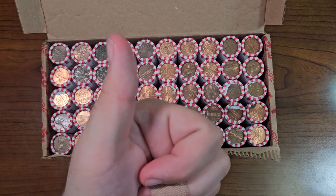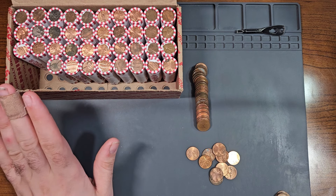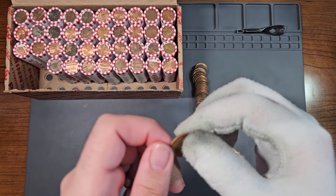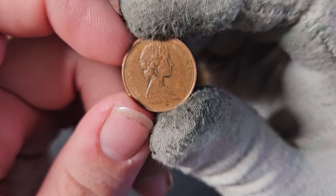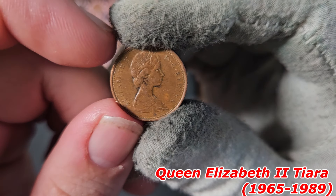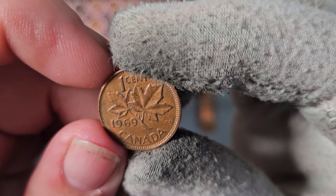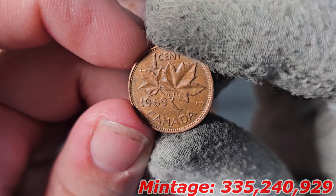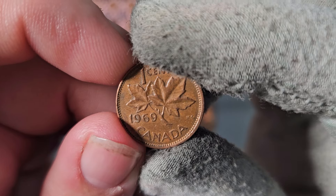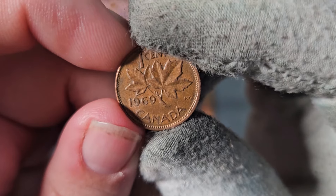We are off to a slow start with this box. Our first find is inside roll number 12 — starting off with a Canadian penny with the tiara obverse design showing Queen Elizabeth wearing a tiara, from the year 1969. The only Queen Elizabeth tiara penny I'm missing is the 1985.5, but we'll still check all Canadian pennies for upgrades.